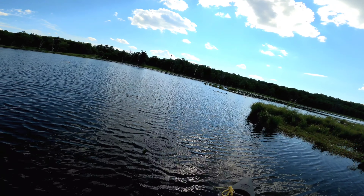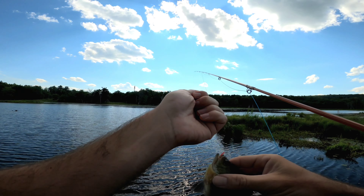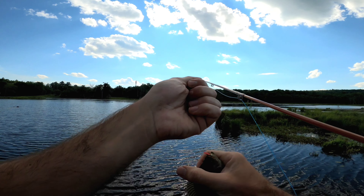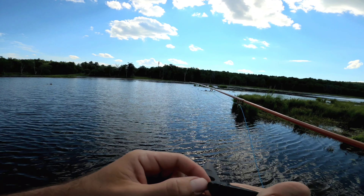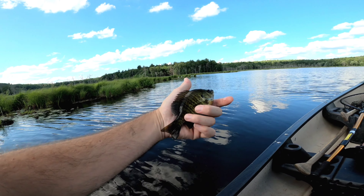Got one! Alright, very cool. Thank you very much, little man.